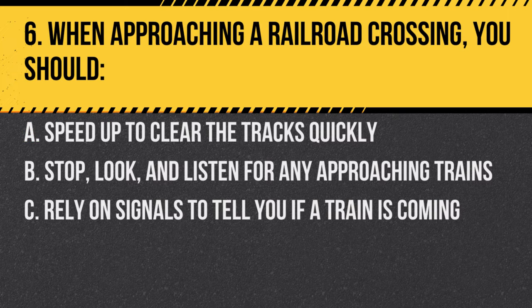Question 6. When approaching a railroad crossing, you should: A. Speed up to clear the tracks quickly. B. Stop, look, and listen for any approaching trains. C. Rely on signals to tell you if a train is coming.